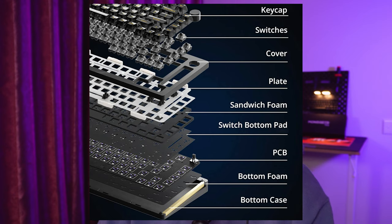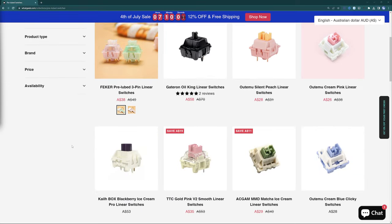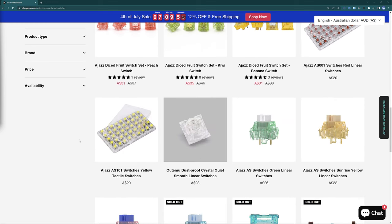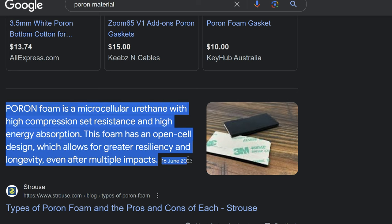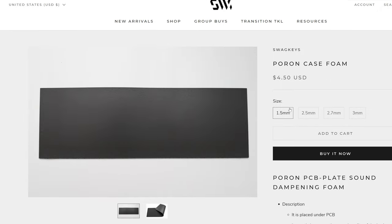For the layers, you've got a bottom aluminum case, then some foam, the PCB, the bottom pad, the sandwich foam, the aluminum plate cover, and then the switches and keycaps. These switches are interchangeable — you can swap them out with something else. If you've got Cherry, Gateron, or maybe some other brand, as long as they're three or five pin, you're going to be absolutely fine. The foam material they're using is Poron foam — a microcellular urethane with high compression — which basically means you've got good sound absorption and it's not too thick. That covers all the technical specs.